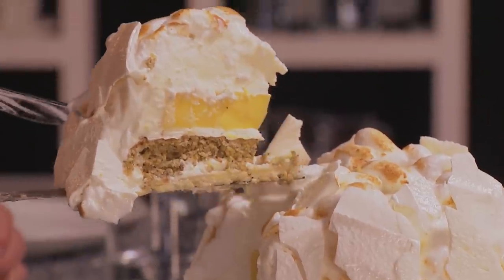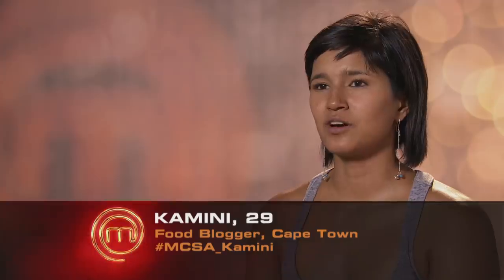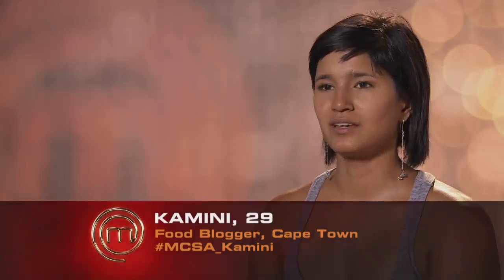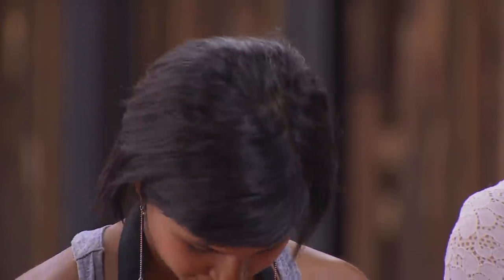Carmini, I think your meringue on the outside didn't quite get beaten enough — it started to weep a little bit when you began to gratinate and glaze it. But tasting those various elements, the curd was spot on, beautifully balanced. Maybe if I wasn't so hard on myself and didn't want things to be so perfect, I would be happy with the fact that Chef Pete is praising us for completing the task.